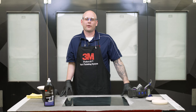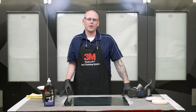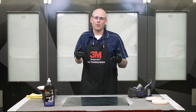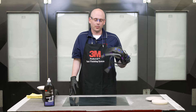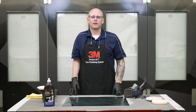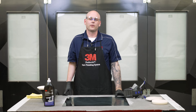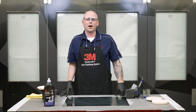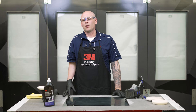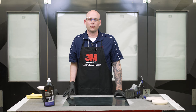Before we get started, I just want to mention a couple of things. First, we want to make sure we're always wearing the proper protective equipment. In this video, I'll be wearing nitrile gloves, a respirator, hearing protection, as well as safety glasses. This video is intended for professional use — for technicians out there in the body shops. If you have any questions on warranty or other safety information, be sure to check the link in the description below.